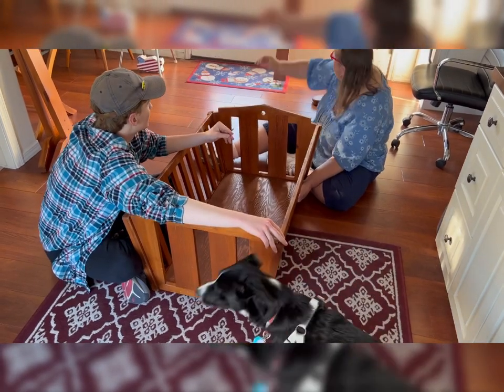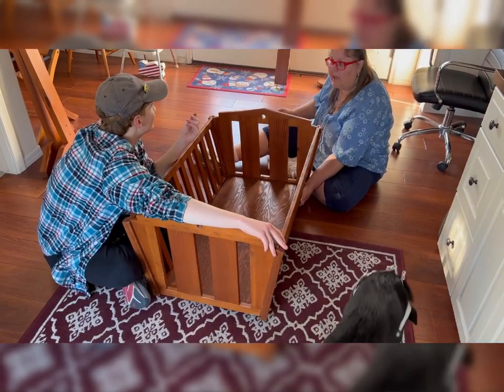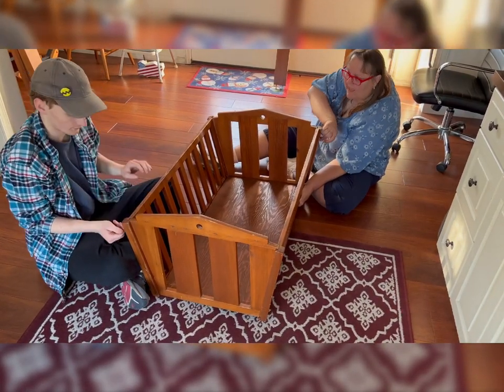These ones here are flatheads. I grabbed a Phillips bit. It's going to be time consuming if we don't use flatheads, so we need it. Where is it?